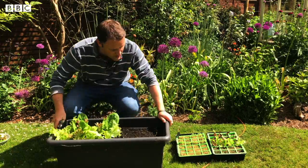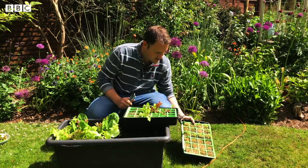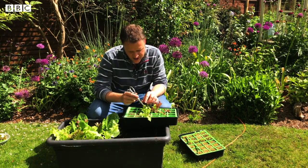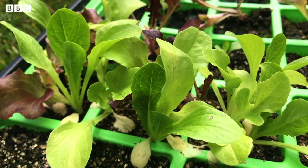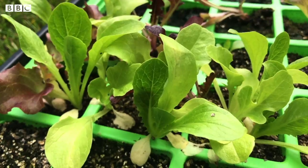So how do we get to the stage of the plants being ready to harvest? We have to plant the seeds initially. They come up like this, and when they get to this stage and look like they're struggling for room, it's time to move them. You've got to be gentle when you do this because the plants are very small and very fragile.